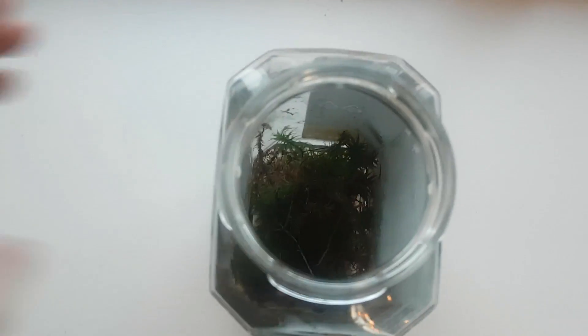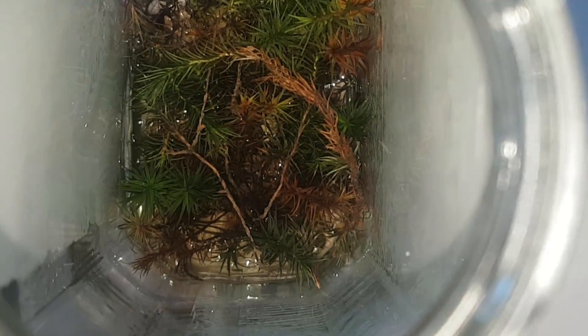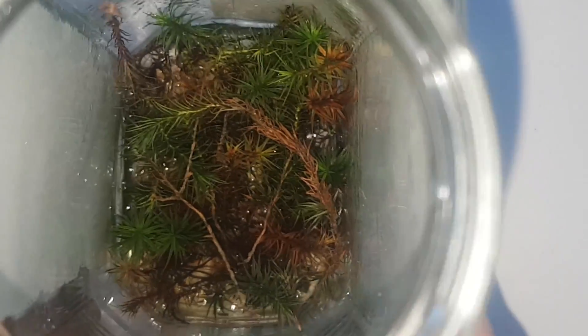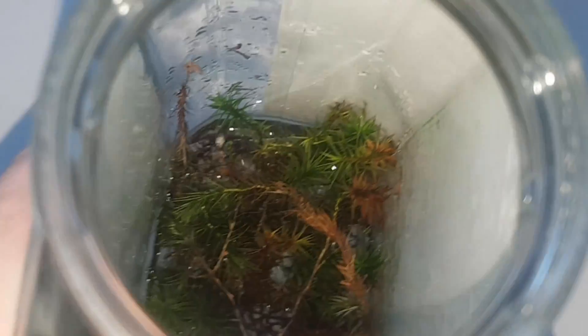So I think I accidentally made a self-sustaining moss system in a jar. It has just been sitting in my windowsill. About half of the light hits the moss, because the rest of the light is blocked by the labels on the jar, which I skillfully mask with tape.